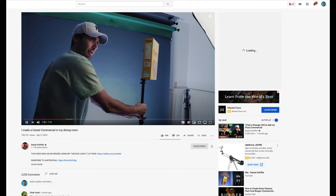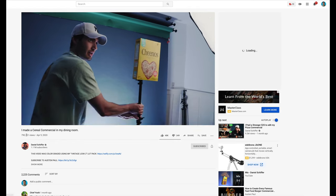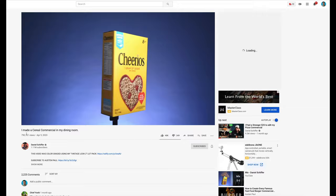Hey guys, Beau here. I'm always on the lookout for incredible B-roll videos, especially right now — what else are we gonna do, right? I'm a big fan of Daniel Schiffer and his handheld style, fast speed ram transitions. And when he made this mock Cheerio commercial a few weeks back, here's a video in case you haven't seen it.